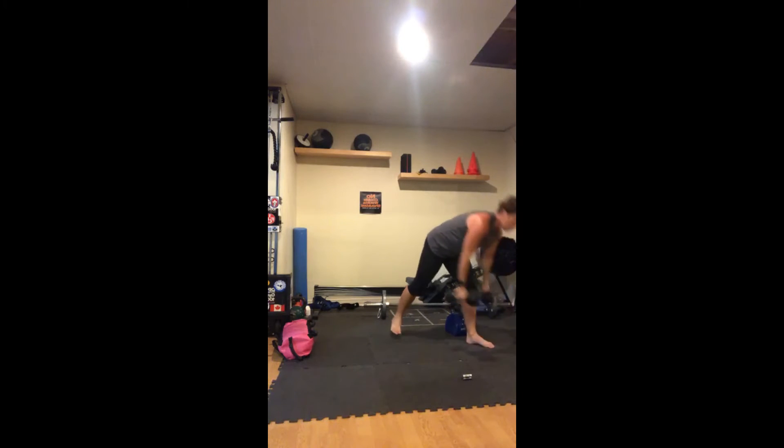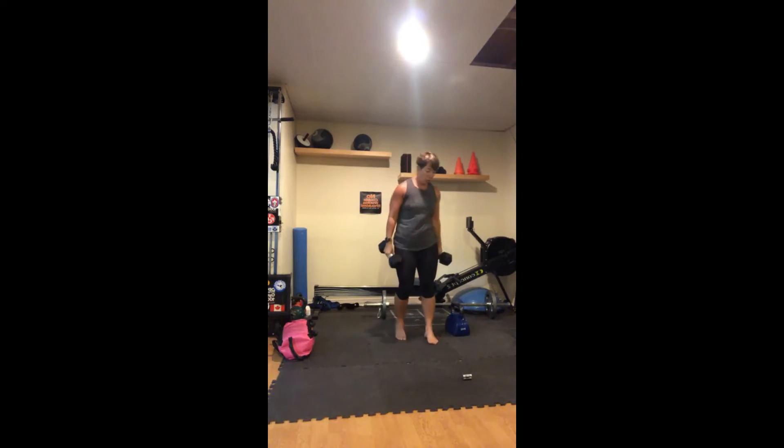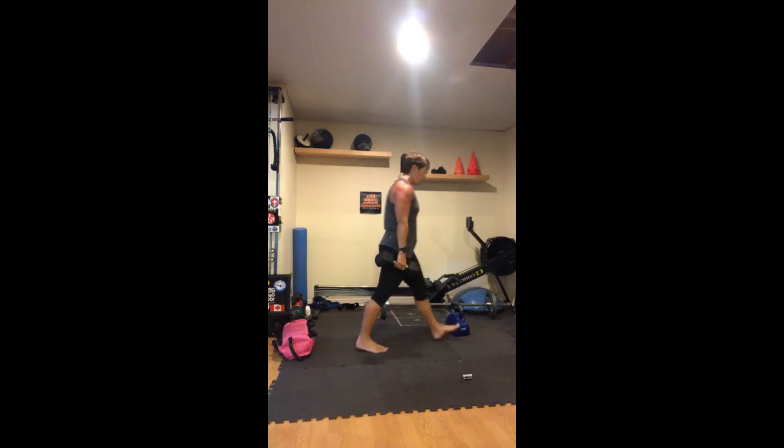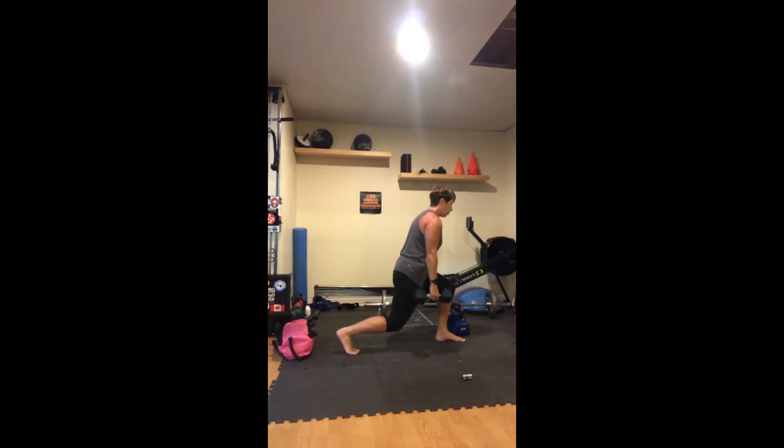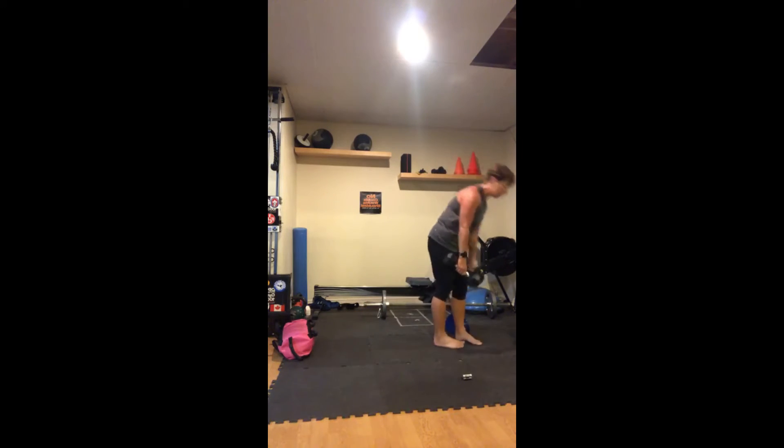For curls: curl the weight up, squeeze at the top, uncurl. Then lunge pulses — right leg forward, left leg back, drop down and pulse. One, two, three, four, five, six, seven, eight, nine, ten. Switch: one, two, three through ten.